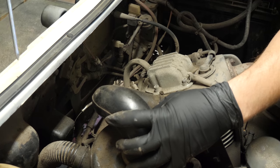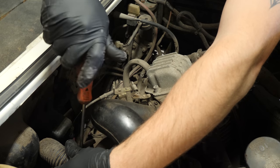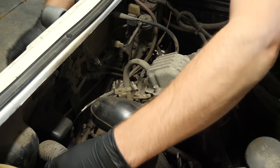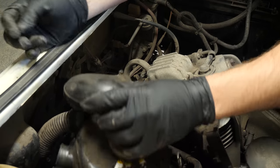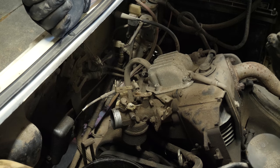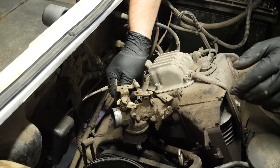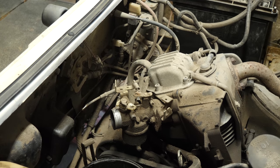We've got another intake hose here. We're just removing the air cleaner. So now we're going to get the carburetor off. When we take this carb off, we're going to take it over to the parts washer and clean it because it's a bit dirty.